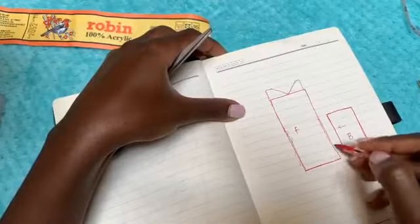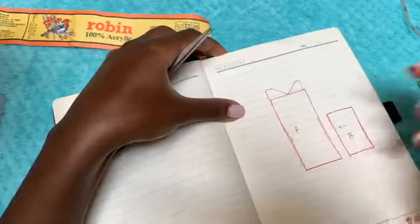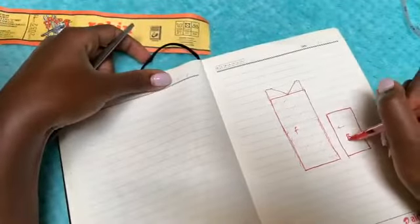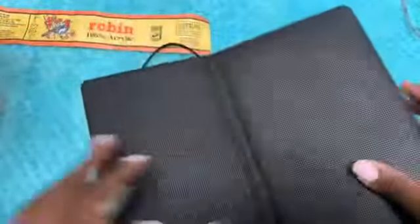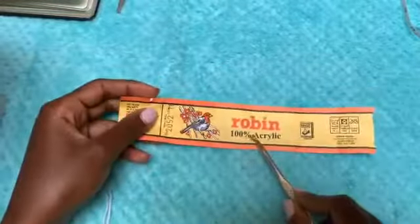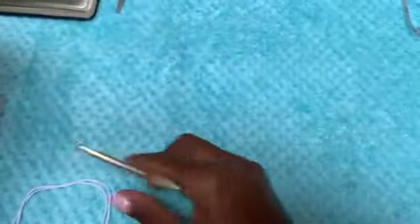This dress is worked in diagonals, so I'll be showing you every single step. I'm going to show you a smaller version — a demonstration of how to achieve that same exact dress. For the yarn, I'm using Robin 100% acrylic and I'm doubling it to achieve a medium weight look.